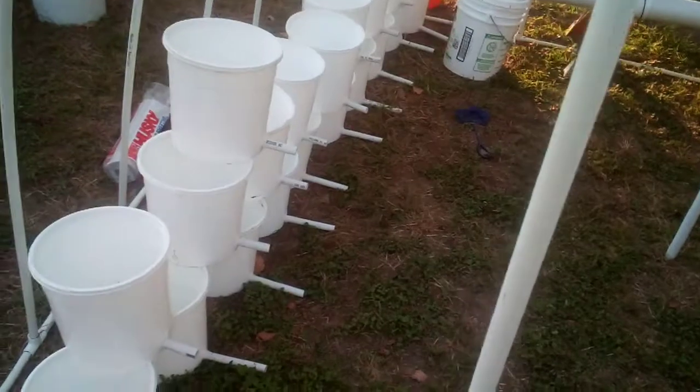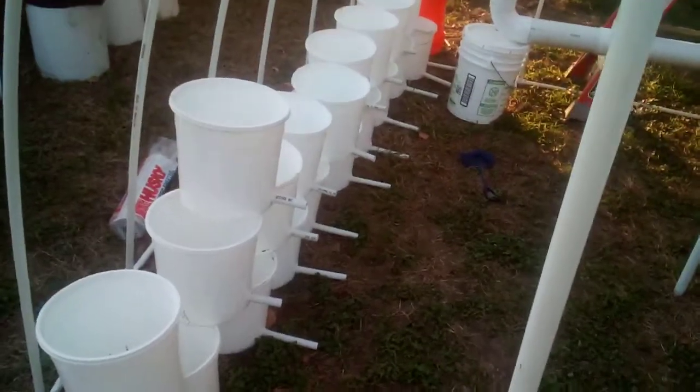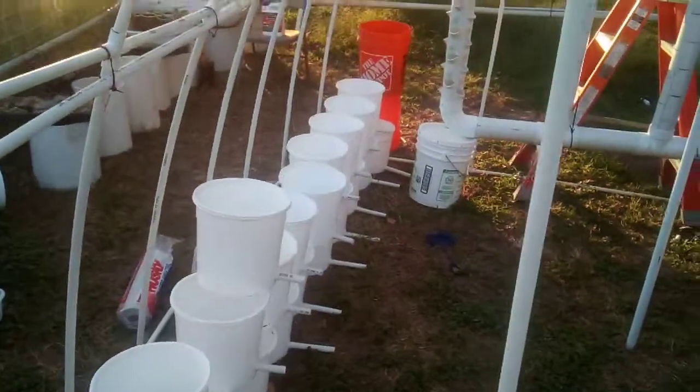How's it going everyone? It's John. It's late evening-ish. I just got home from work. I thought I could do an update of what is going on with the aquaponics system slash greenhouse, how far I've gotten.